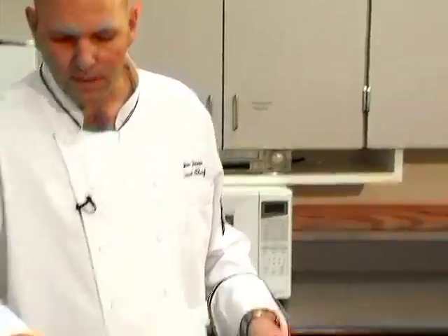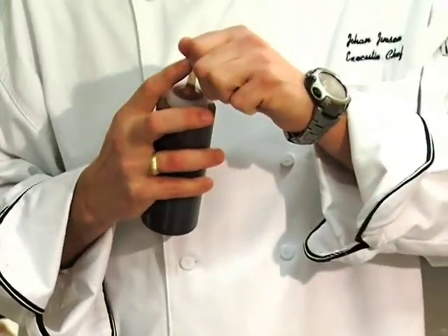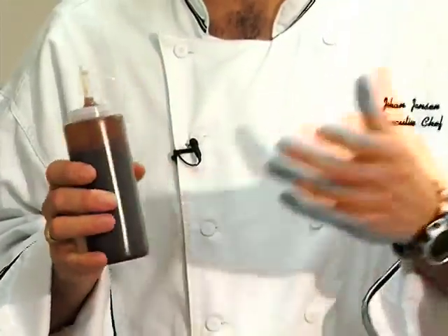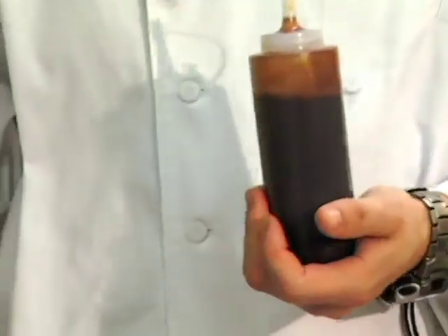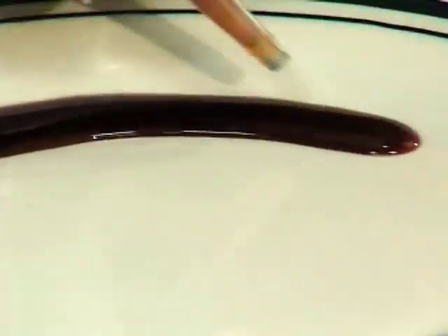What I do is grab some hot fudge — I heated it up a little bit in the microwave. This is just a hot fudge that you buy in jars, the kind you put over ice cream. Just make a good puddle of that on the plate.